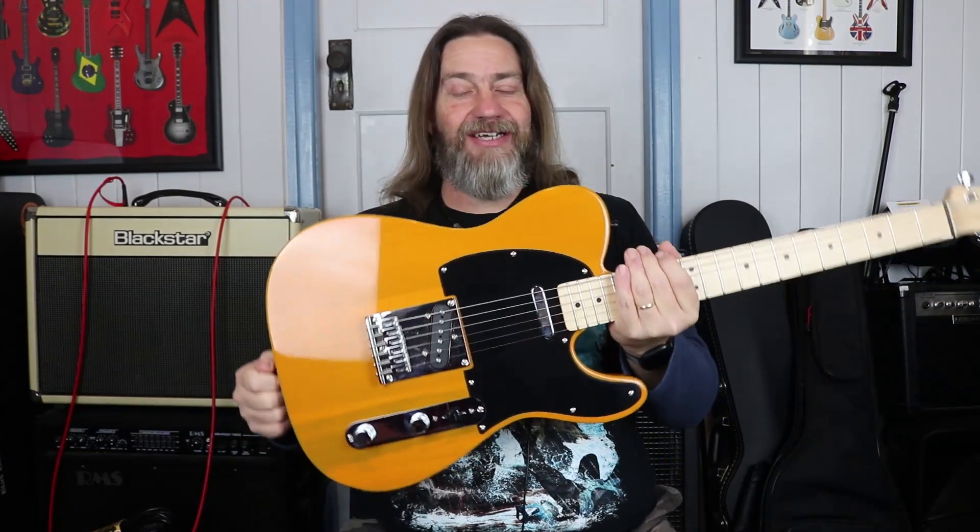G'day! Wombat here and in today's budget gear we're going to take a look at the Affinity Telecaster by Squier.